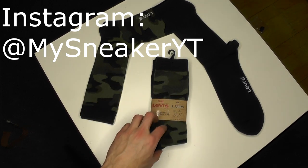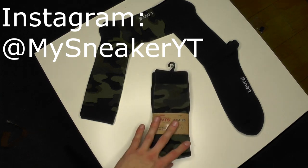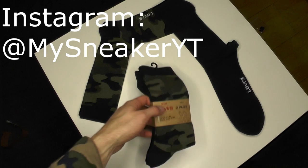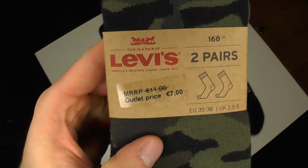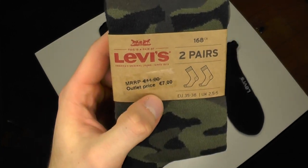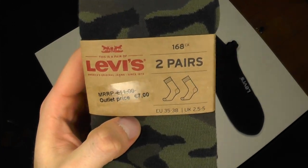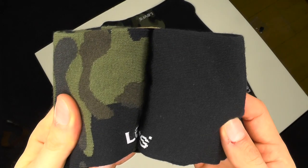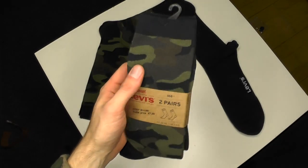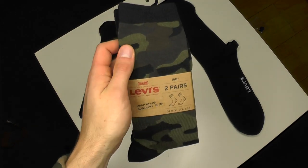On feed today, a pair of socks — not one pair, two pairs of socks. I've already unboxed them right here for you guys. This is how they came, this is how the packaging looks like. It was a very good price, only seven bucks instead of eleven. It's a pair of Levi's and we got two pairs.